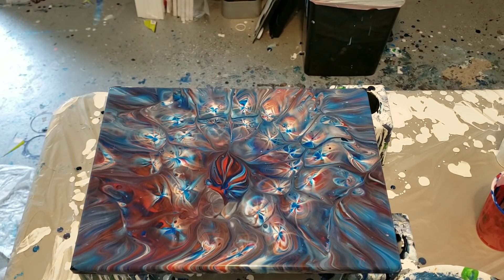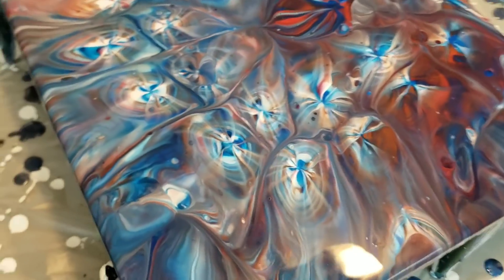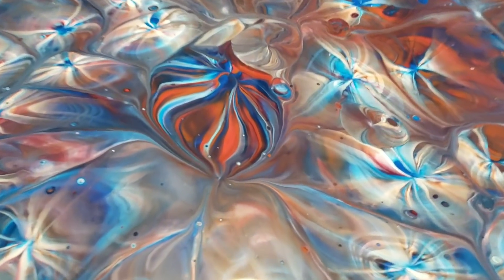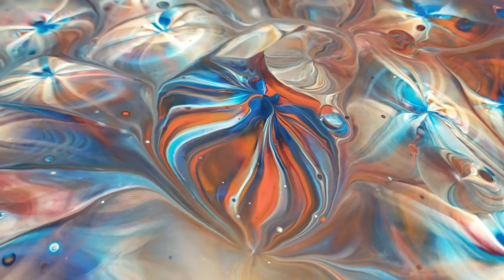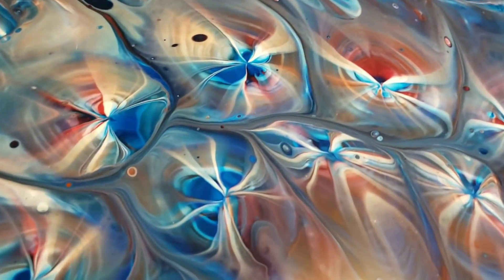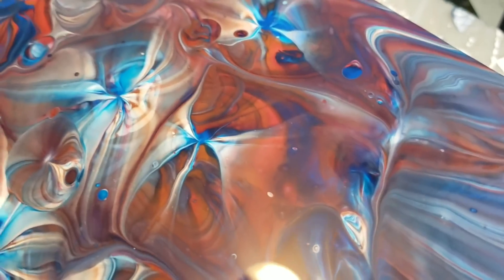I will show it to you, give me a second. So that is the effect — look at that center! How 3D and cool is that? It looks like a little — I don't know, you guys tell me — like a little balloon. Those always look like bugs to me, or like little candies. There are so many layers, I'm just in awe of what a kitchen strainer will do.